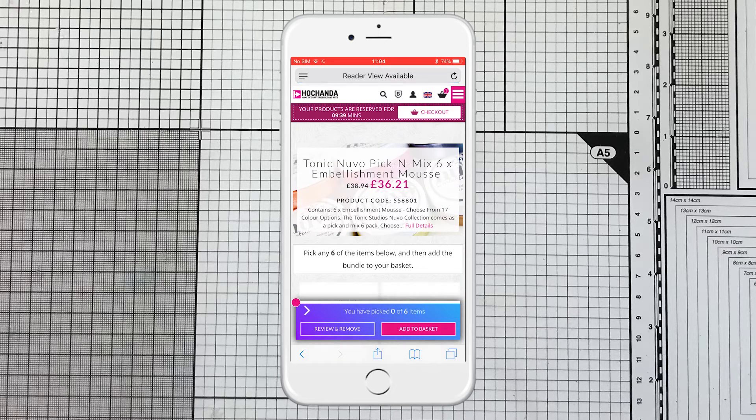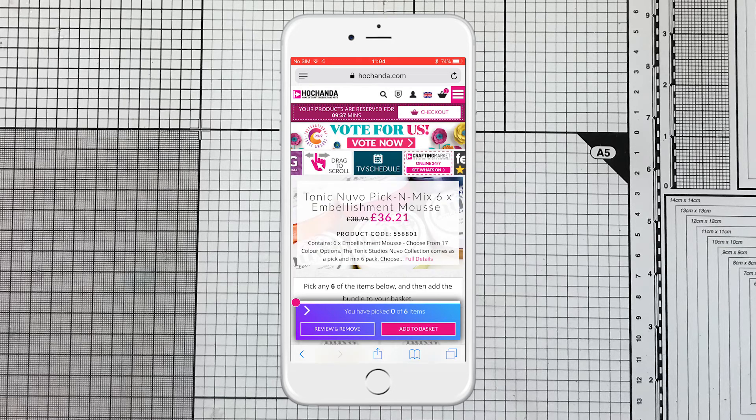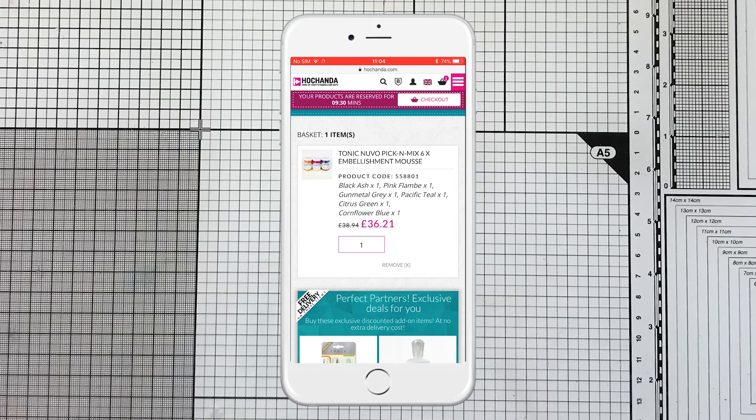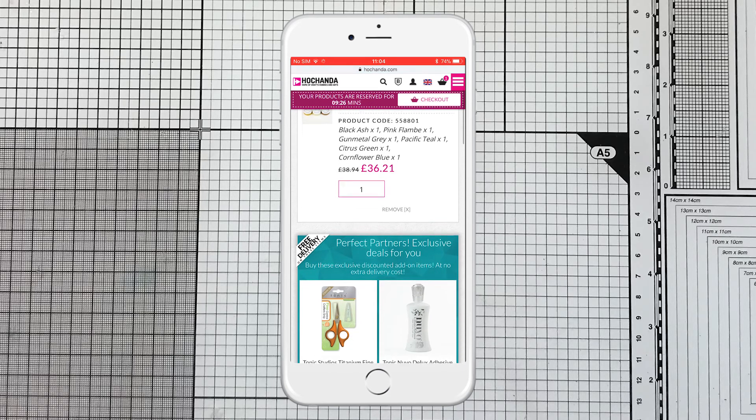But this is what I want, so I'm just going to go to checkout. And now I have created — you can see — my own personalised Nouveau Pick and Mix set of 6 embellishment mousse, and it works exactly the same as all Nouveau Pick and Mix.